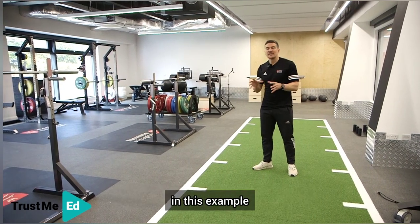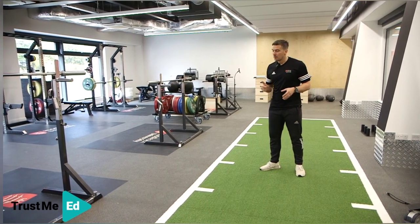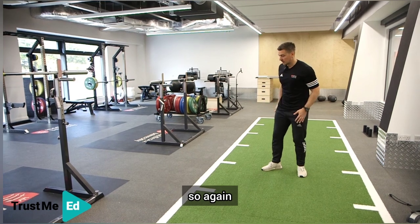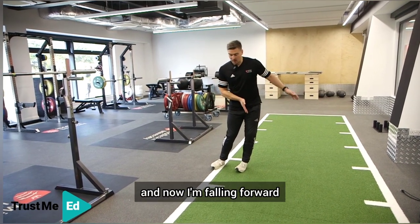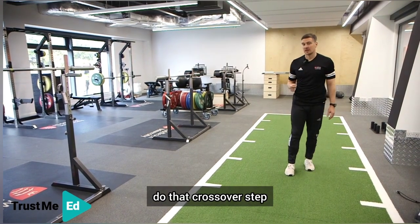What we're trying to teach the athlete in this example — and remember there's lots of different agility turns — is the crossover step. But if we get our athlete to cut sharp, focusing on this inside leg hitting the line, so if I'm in this position here and now I'm falling forward, my body will actually instinctively do that crossover step.